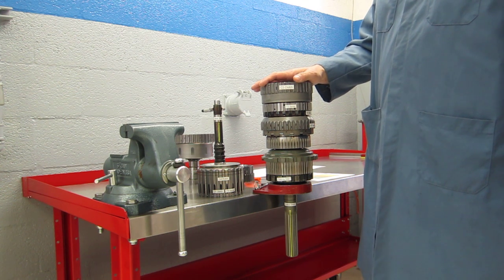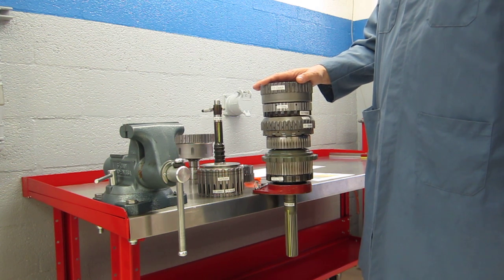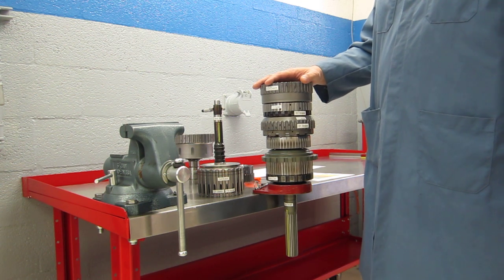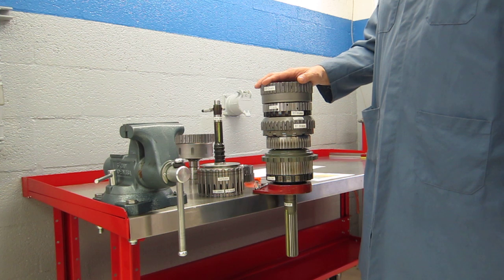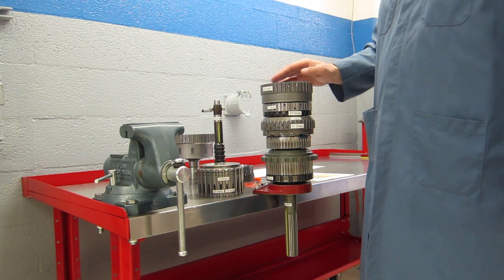This transmission is made by Aisin, which is a Toyota-owned company. And once again, this is used in the Toyota Tundra 2007 and above, and the Toyota Sequoia 2008 and above.